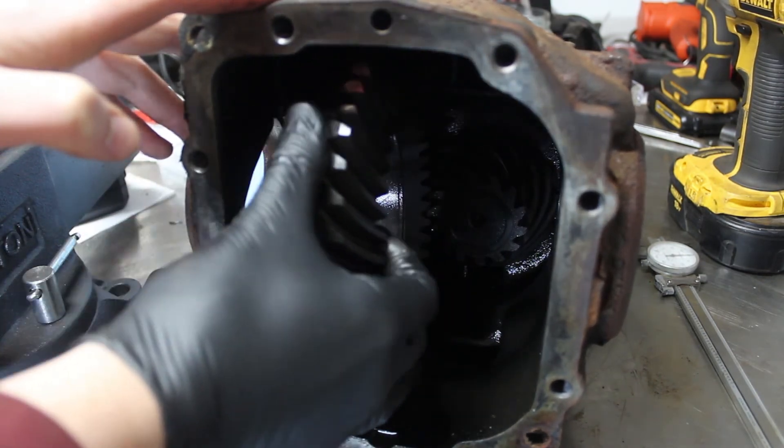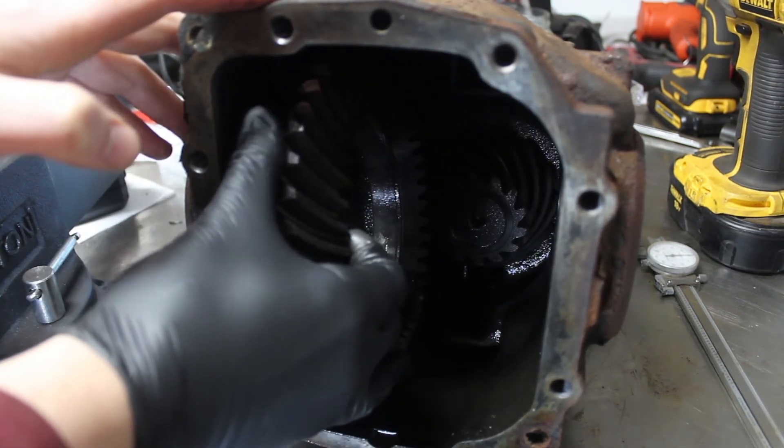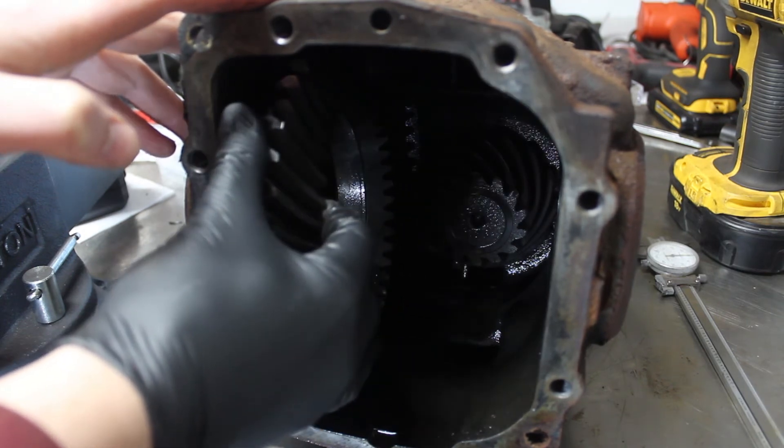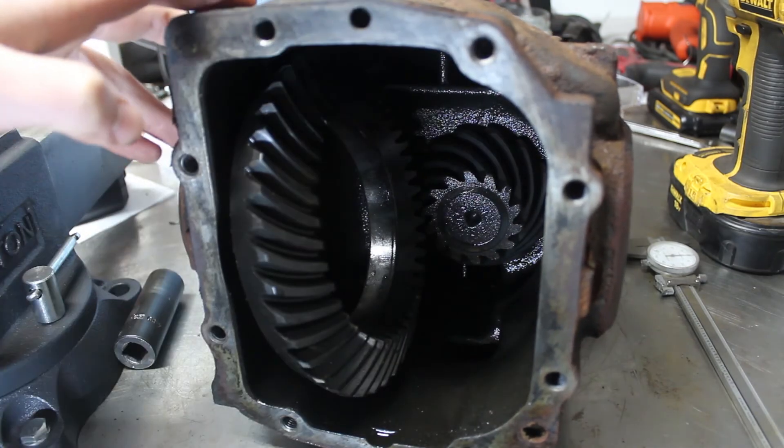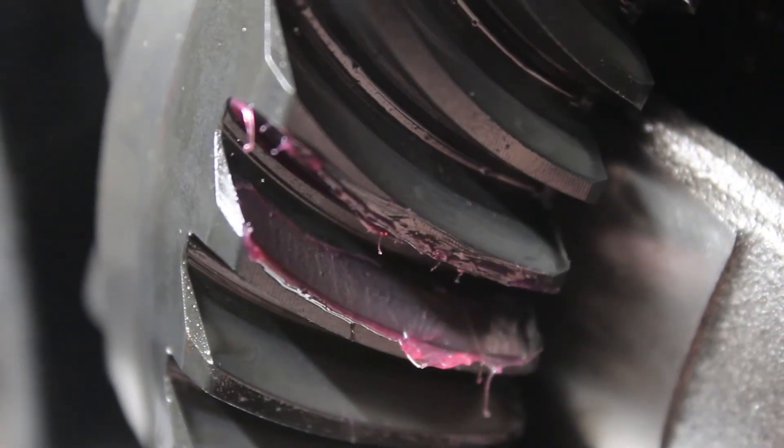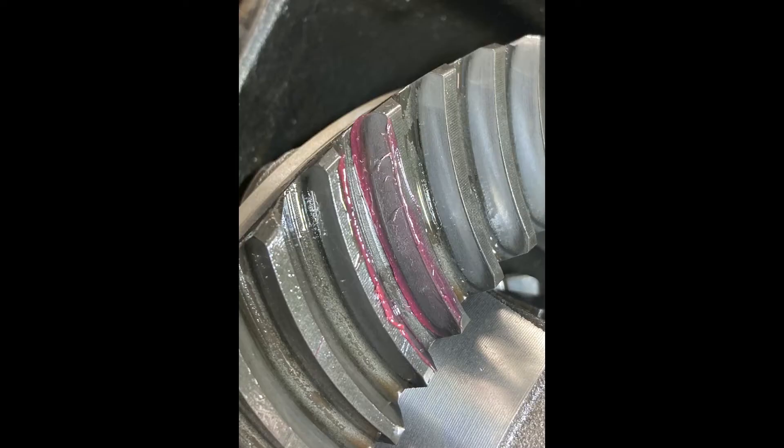What does affect backlash is the horizontal placement of the ring gear. If it's too far to the left it'll be too loose with too much play; if it's too far to the right it'll be too tight with not enough play. This is adjusted by the axle flange retaining rings that have the thickness marked on them, which I pointed out earlier in the video. I put some grease on the ring gear and rotated it a few times to check the wear pattern — as far as I could tell it looked good and seemed to match the wear pattern already on the gear.